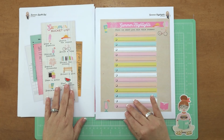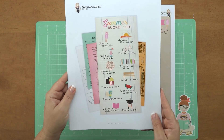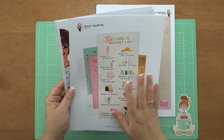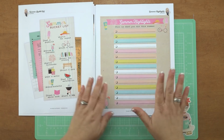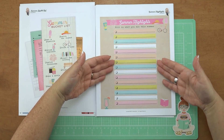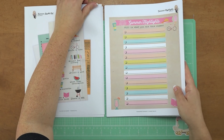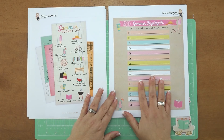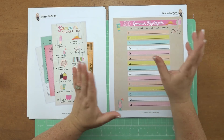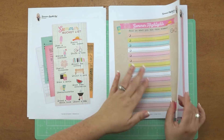Then we have a fun summer bucket list — suggestions of fun little things you can do for summer. It's so cute, and you could totally cut it out too, make another copy and have it cut out. Then here's your summer highlight, so this is what you actually did. These are the suggestions and this is what you actually did. It's a very short list for a lot of us because for a lot of people it's just work. I hope you do get a chance to do some fun things this summer, including crafting. For us, we went to Camp WannaCraft — that will be one of our big summer highlights.